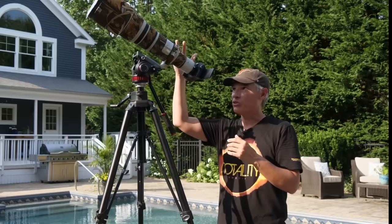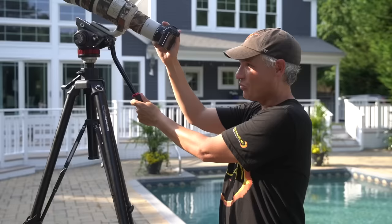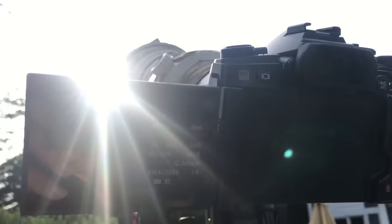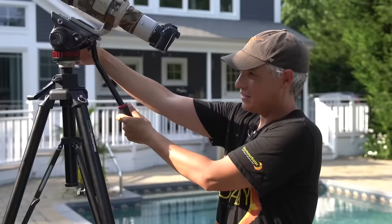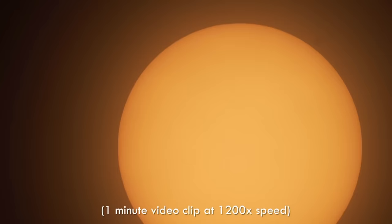With the solar film covering the front of the lens, get the sun in the frame. If you have a hard time finding the sun, put your eyes in the shade of your camera and look down your lens to line it up with the sun. Keep in mind the sun moves — so if you get the sun in the frame, a couple of minutes later it's going to be solidly out of the frame.